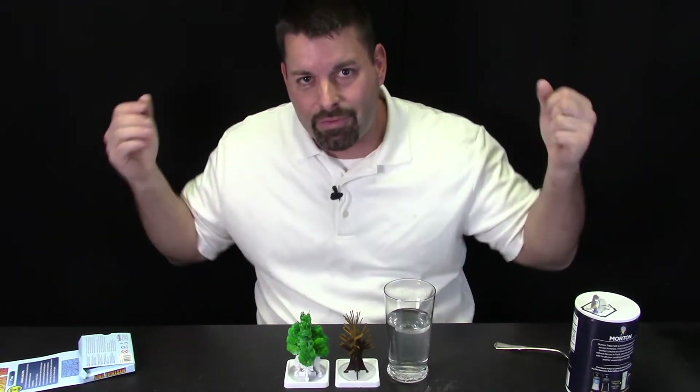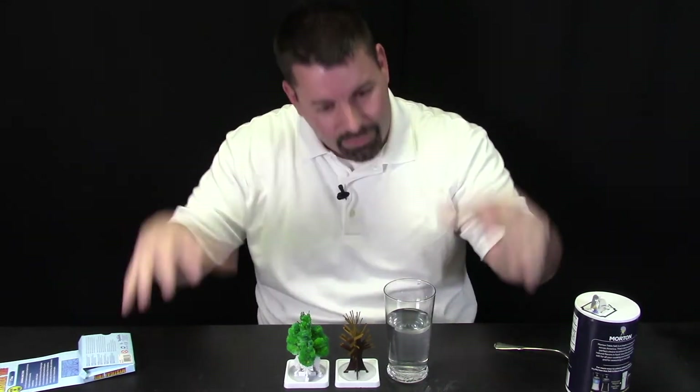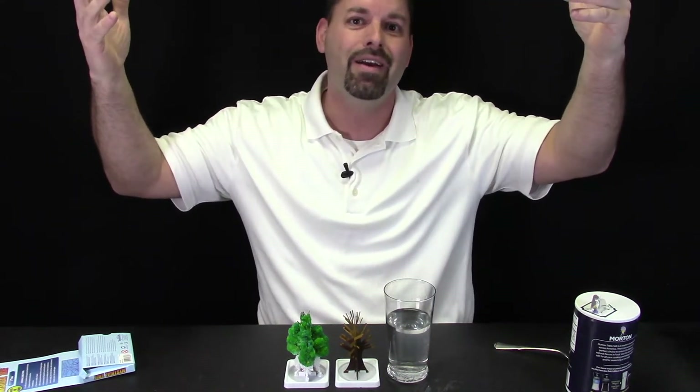Why is evaporation so important? Well, because all of the water that evaporates from our rivers and lakes and streams and puddles and oceans goes up into the air, and that becomes our rain and our sleet and our hail and our snow. But it's clean because all the dirt and all the salt is left behind in those rivers, lakes, streams, and oceans. And the clean water is up in the air that can fall later as rain.